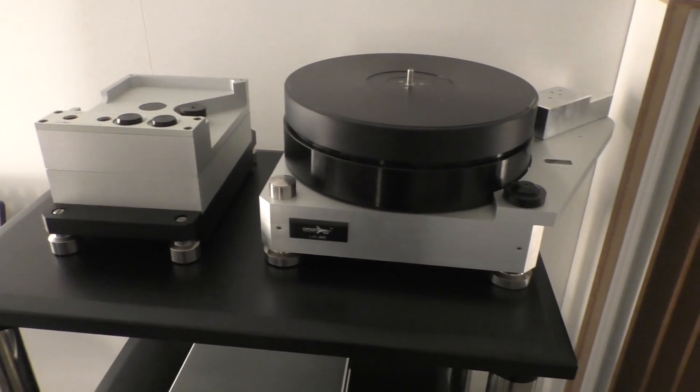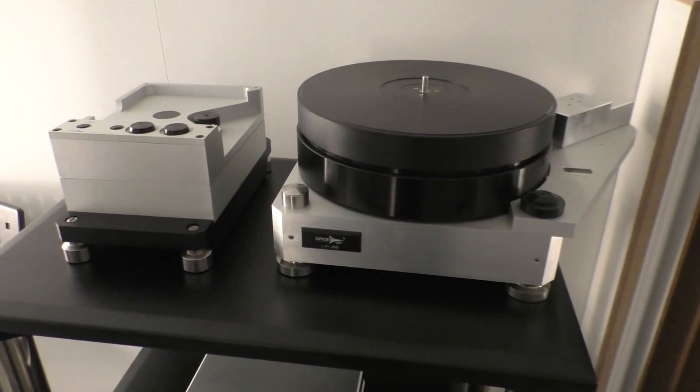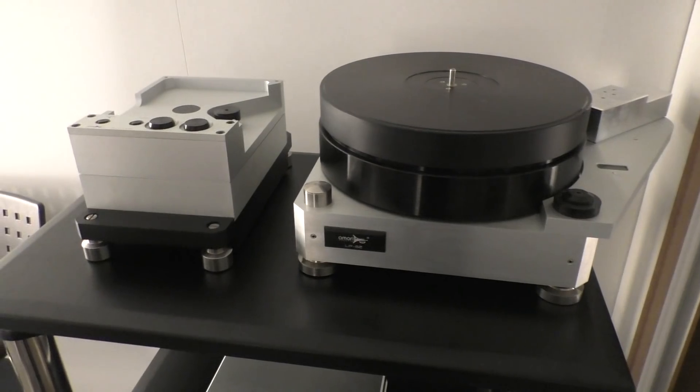It's a cool, classical-looking turntable. Yes, it is a MicroPsyche clone, but there are way worse around than this one.